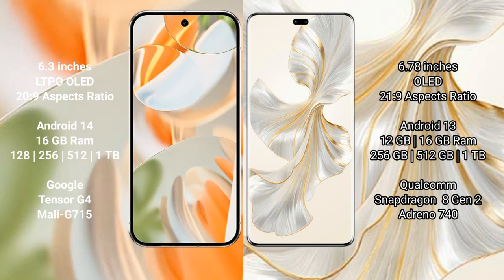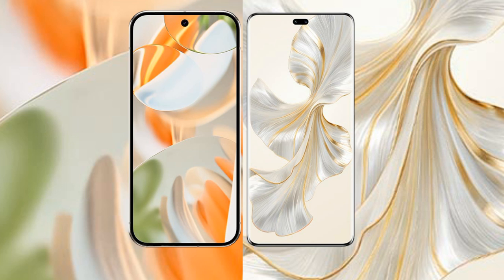The Google Pixel 9 Pro comes with 16GB RAM and 128GB, 256GB, 512GB, or 1TB internal storage, powered by the Google Tensor G4 processor and Mali-G715 GPU. The Honor 100 Pro comes with 12GB or 16GB RAM and 256GB, 512GB, or 1TB internal storage, powered by the Snapdragon 8 Gen 2 processor and Adreno 740 GPU.